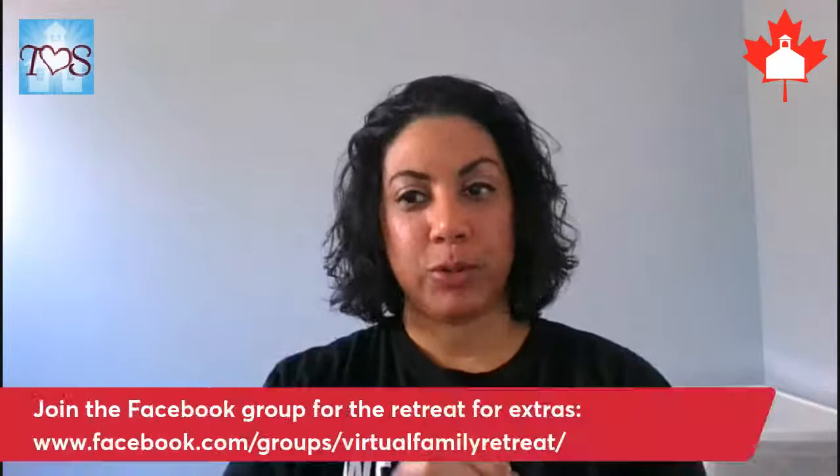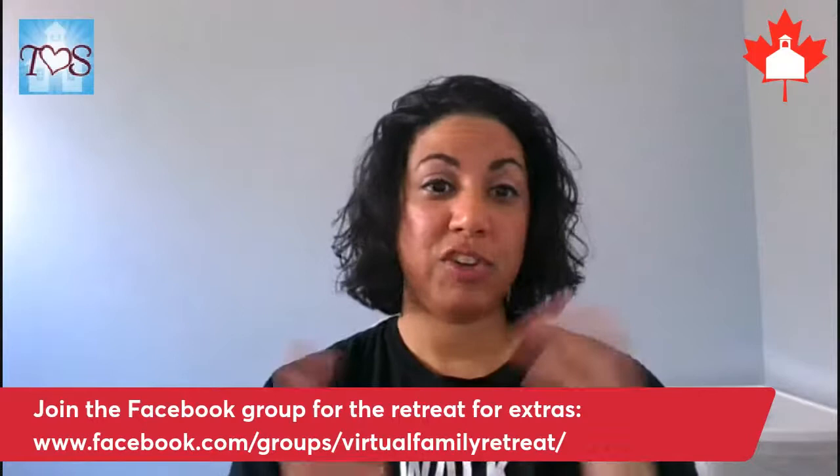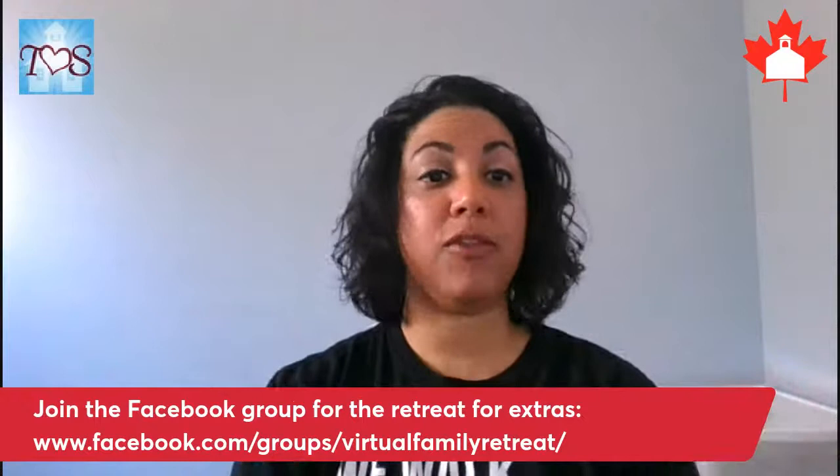There will be recordings, so even if you can't make it live, once you register you'll have all the information and directions on where to find those webinars after the fact. We do hope you come live — that would be great — but we will make it available. We have so many people working hard on this; we just want to bless you and your family. If you know friends and family who don't follow us, definitely share that link and get them involved.